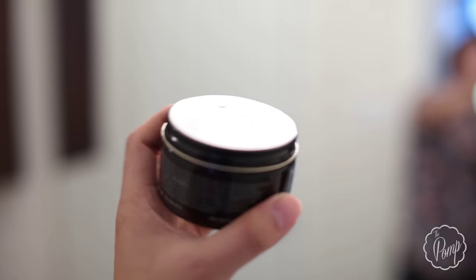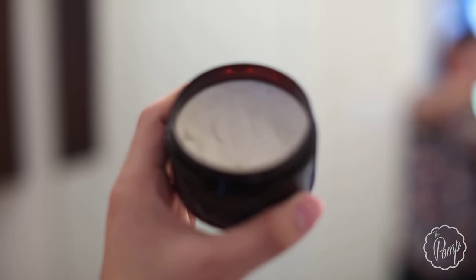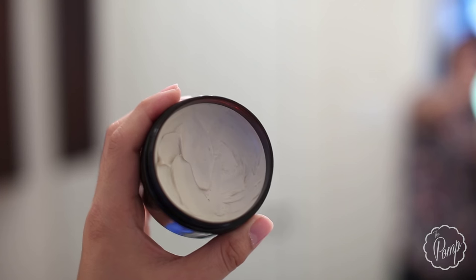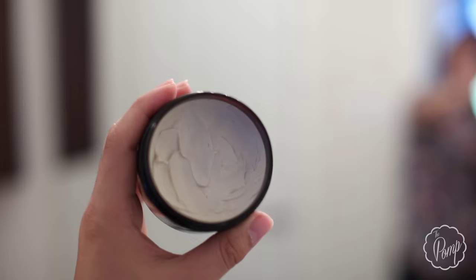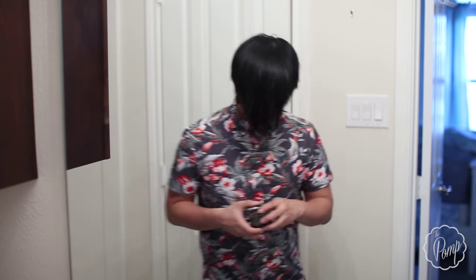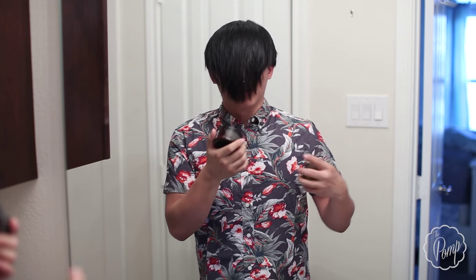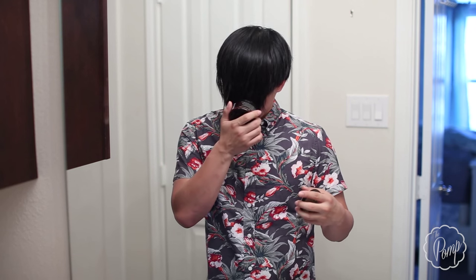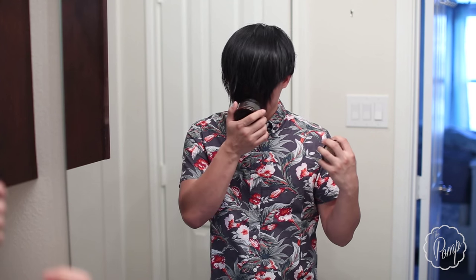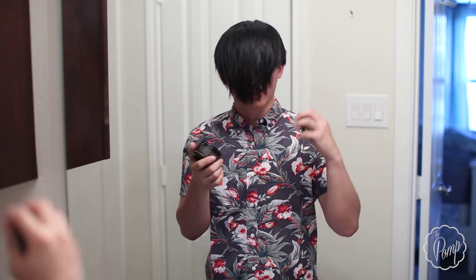Even though it's wax or oil-based, it can still be washed out. Opening it up, the product has a pretty creamy consistency because it's already been broken down — if it hadn't been, it would be pretty smooth but still a waxy product that you do have to break down. The scent immediately reminded me of white pomade and Palm's Not Dead OG — very much that cool water scent with a touch of musk, pushing a nice clean cologne smell.